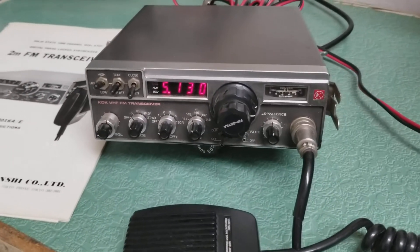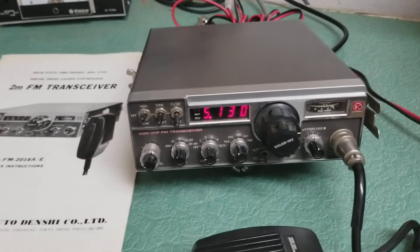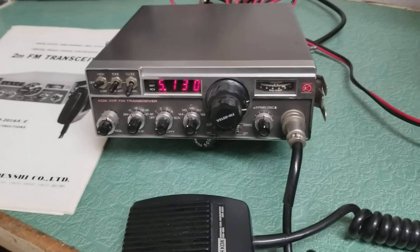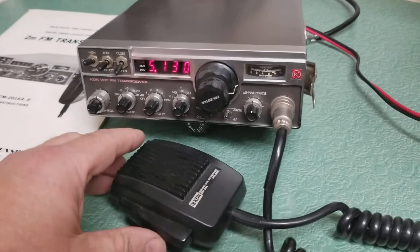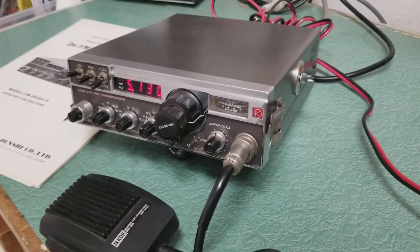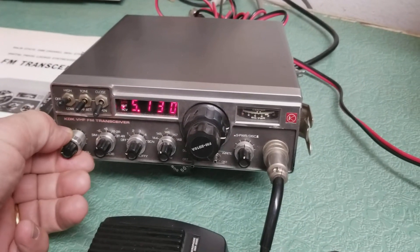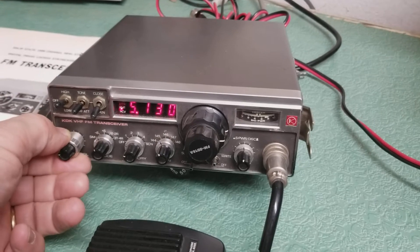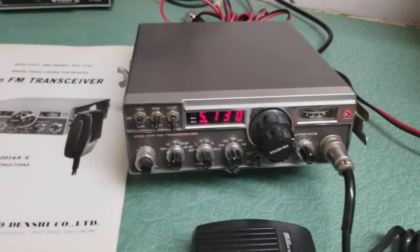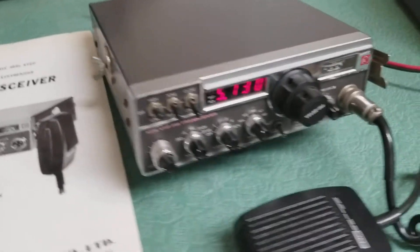Alright, so this is a very old KDK, this is the FM model 2016A 2 meter FM transceiver. One of my first 2 meter mobile transceivers — in fact it was the first one I ever had myself, personally. This particular one is in excellent physical condition. There's a squelch control. I was hoping to catch somebody on this repeater — it's fairly active — but of course nobody's going to be talking. But it receives nicely and it transmits as well.